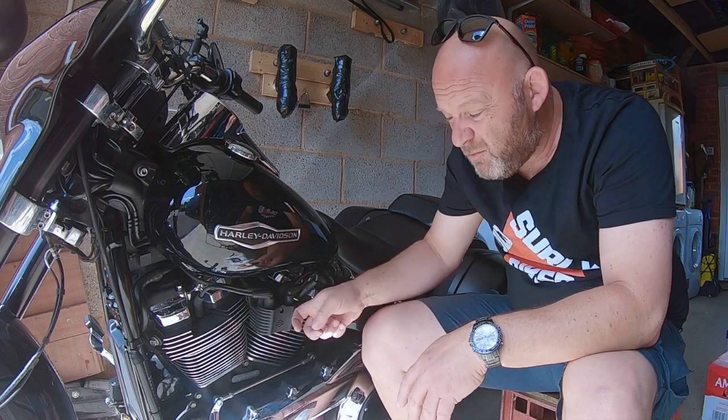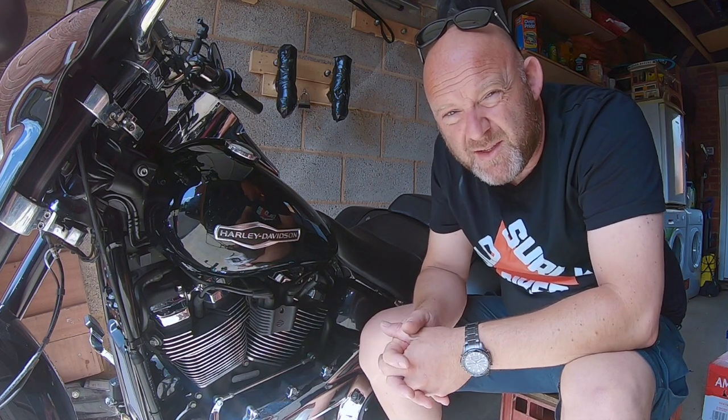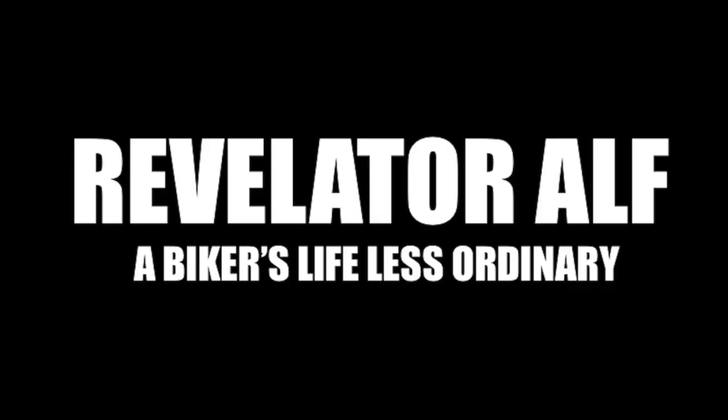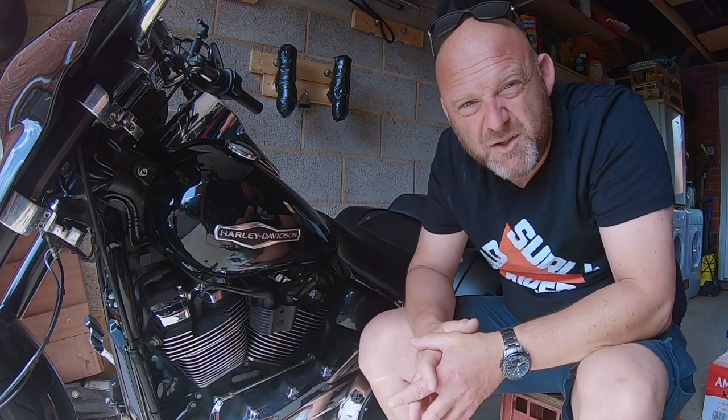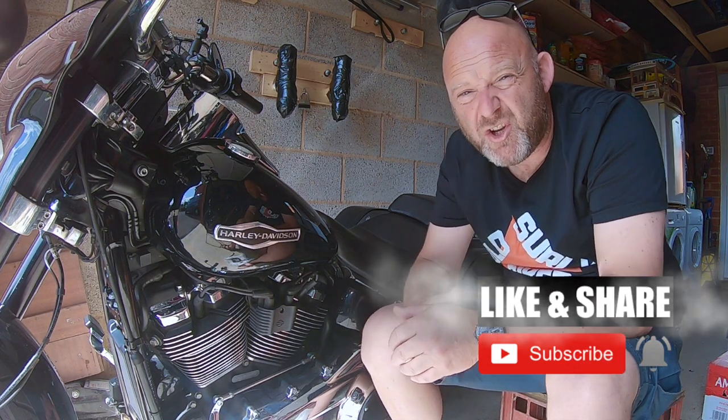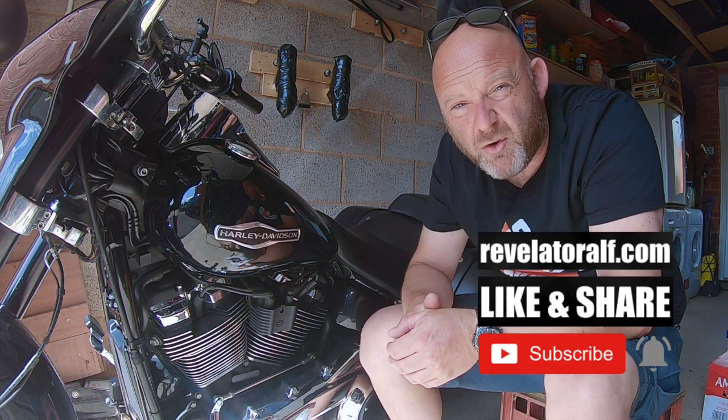So you want to replace your coil cover on your Harley Softail? Well, let's do it. Catch you inside. Hello, welcome to Revelator Alf. I hope you're enjoying the channel and the series of videos. Don't forget to subscribe, like and share and check out the website revelatoralf.com.